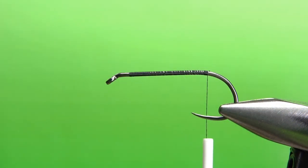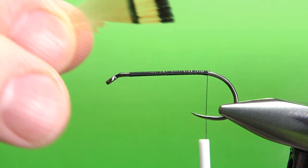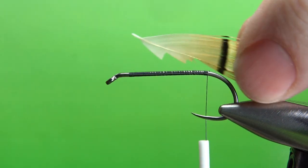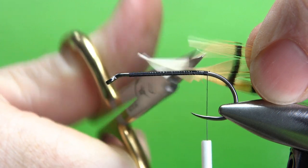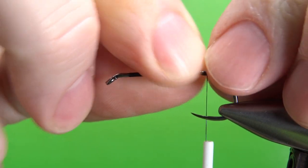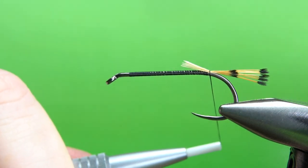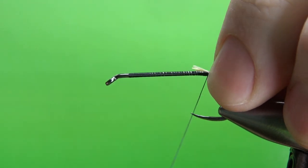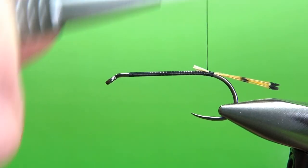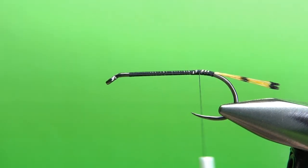The tail on this is golden pheasant tippets. You'll want to take two feathers — this one is a pretty small one; the bigger wing feather we'll use later. I'm going to take about 10 or so fibers, grab them by the tips, snip them off, and pull the main part of the feather out. I should have about what I want — not a real long tail, not stubby, but about a hook gap or maybe slightly longer. Go ahead and bury these tips in right here. You don't have to worry about a perfect taper — we've got a pretty big, thick body going on this.